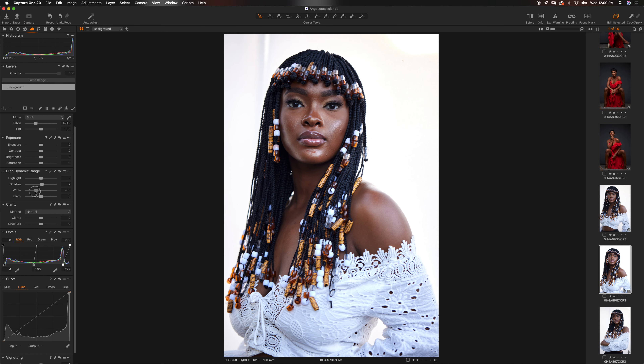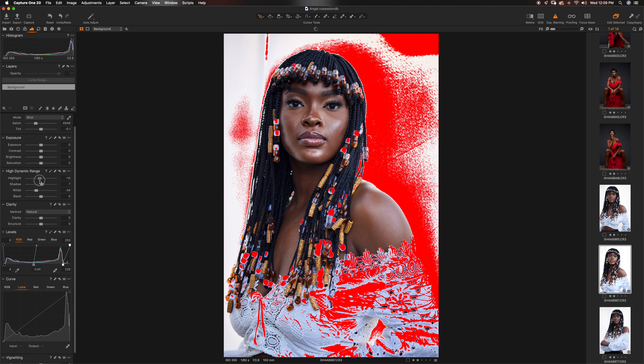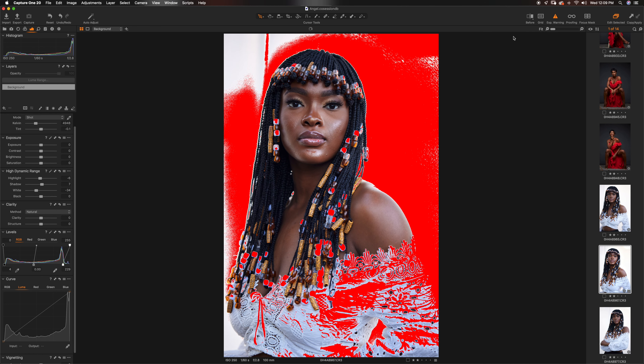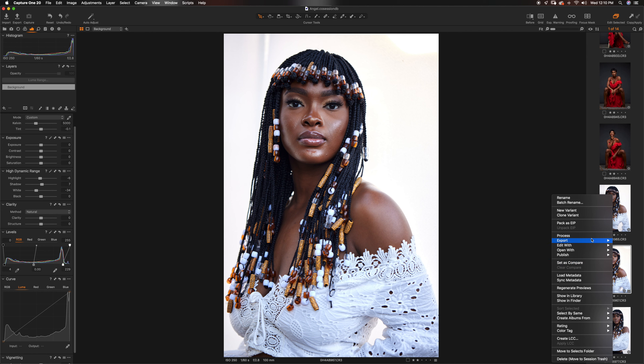I'm going to pull my whites down, take my highlights up, pull my whites down. I think I can blow the background out a bit more in Photoshop — it's just a lot easier doing that there. So I'll maintain some of this for now. I'm going to make the image a little bit warmer, and then I'll take this image and edit in Photoshop.